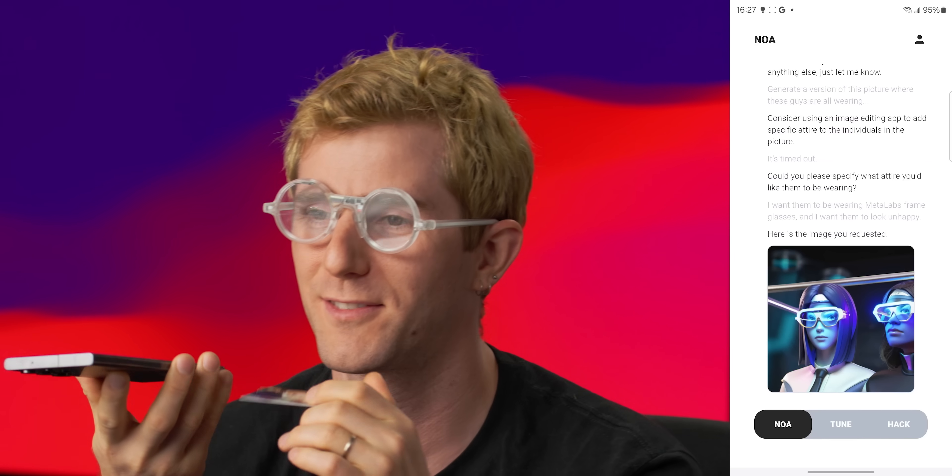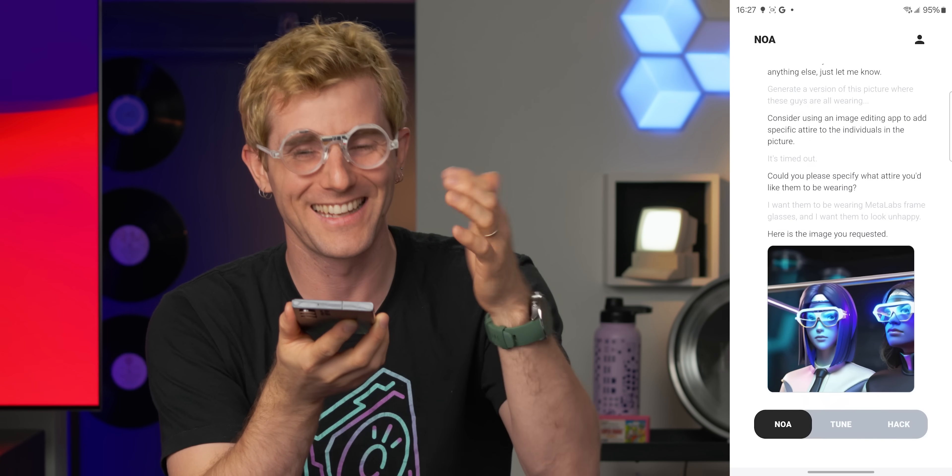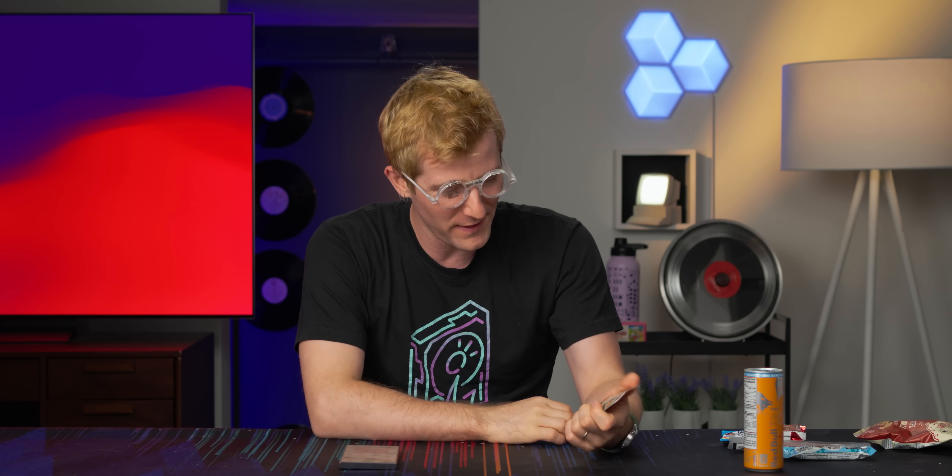Honestly, kind of cooler glasses. Hold on, can I open this? No? I can't even interact with it. This is so stupid. Look, I know this is the kind of thing where we gotta start somewhere and it's a startup and all that, but you're charging $350 for it, brother, and you say it does a bunch of things.